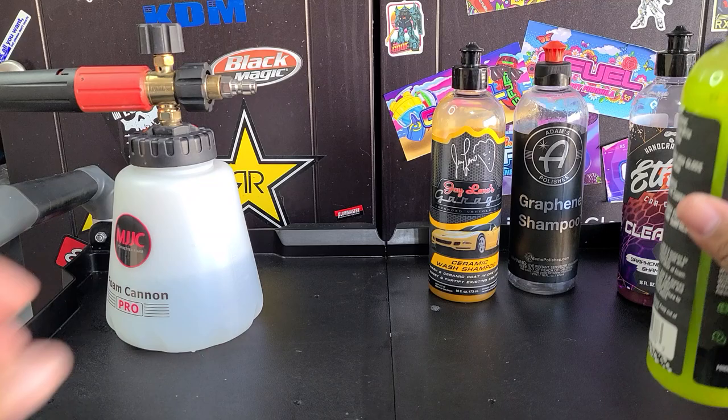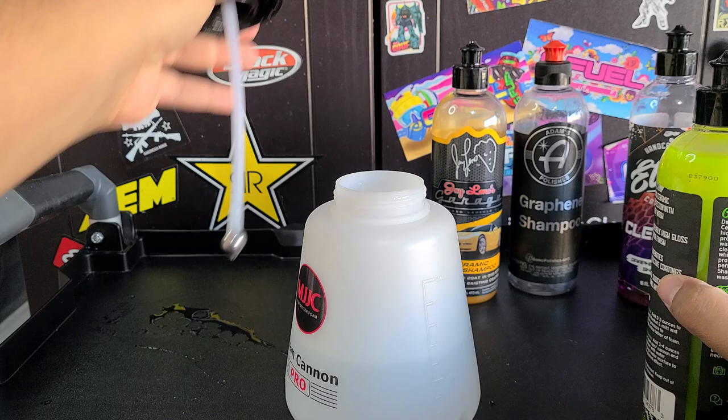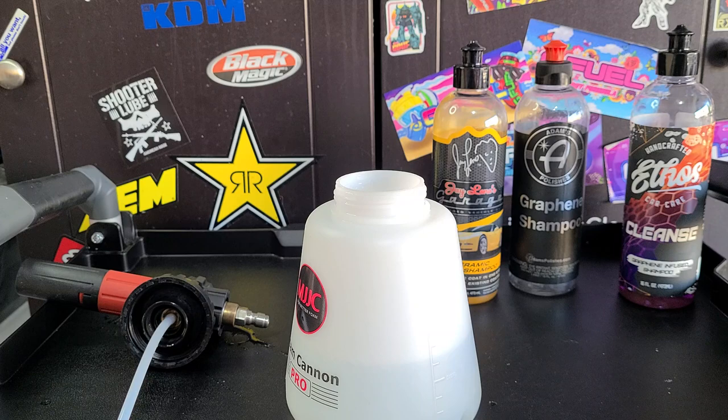Three to four ounces is the recommendation. We've got about half a foam cannon, so we'll add about two ounces and see how it does.